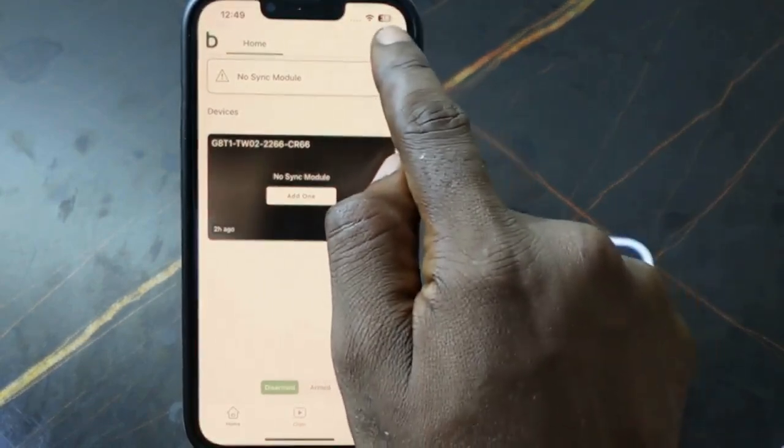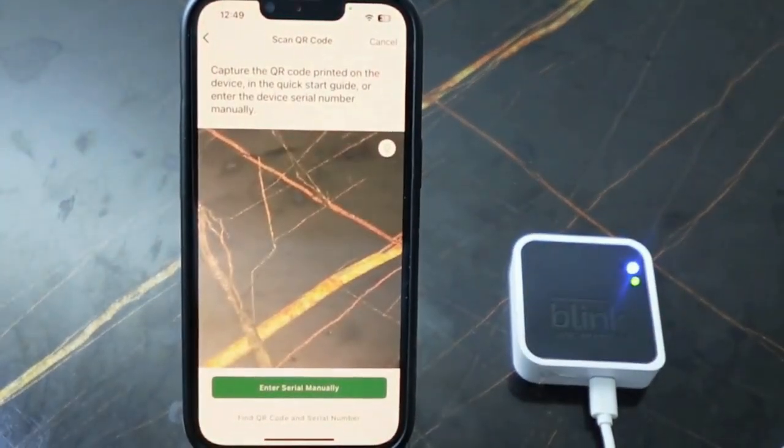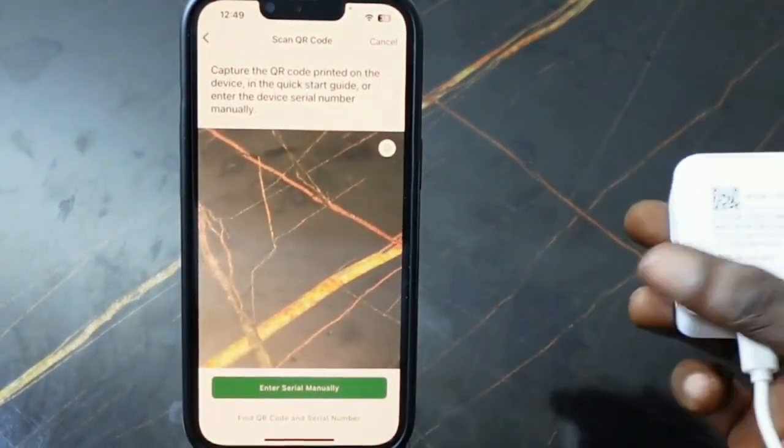Now we can add it again. Tap the plus icon here, then tap 'Sync Module.' We need to scan the QR code again — get your sync module.